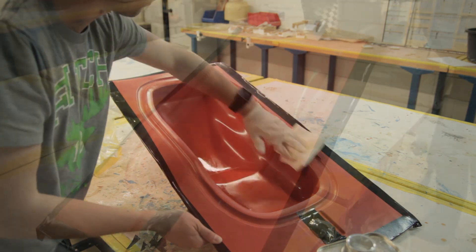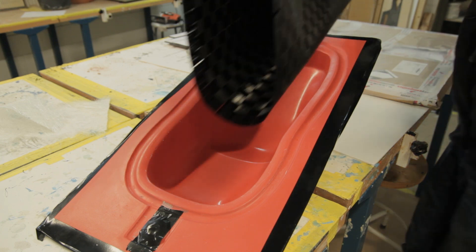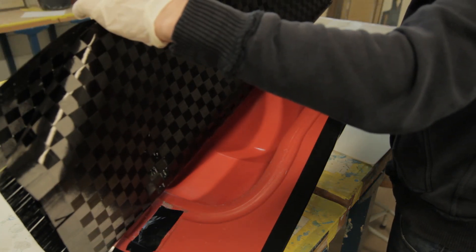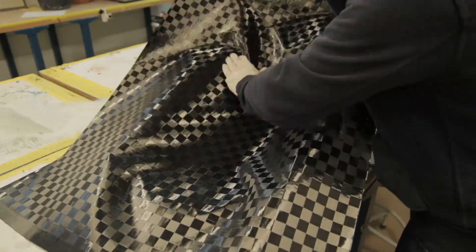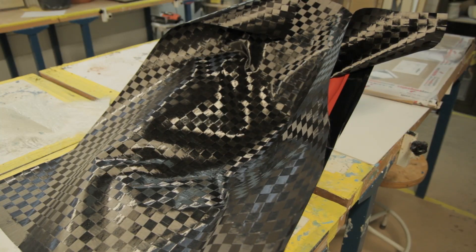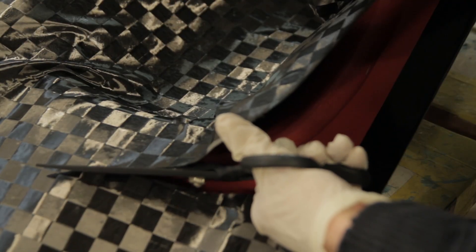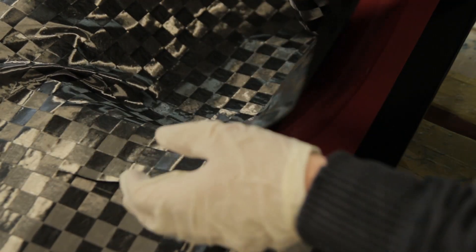I'll add some links in the description where you can find all the materials. Here I was being a bit too optimistic — this is one square meter of Techstream and I just wanted to see if I could put it into one piece into the mold, but this was impossible. So I had to cut it down into a few pieces. As you can see, it's very easy to cut without fraying and having loose carbon fiber ends.